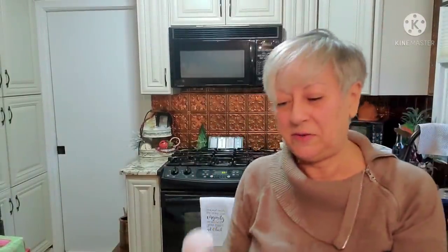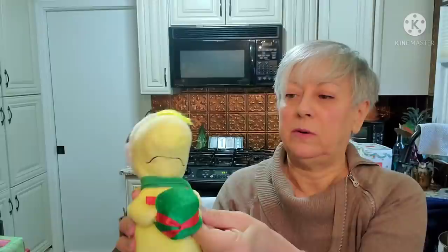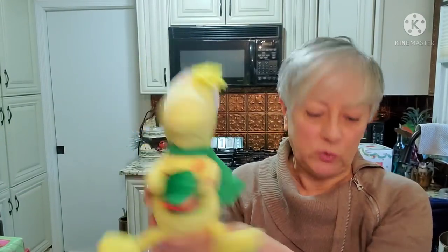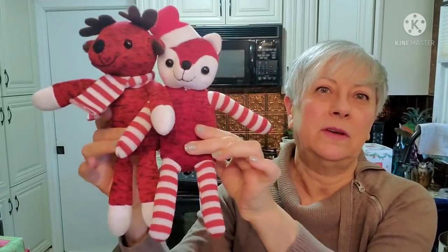And then we have this little Woodstock - I just remember Woodstock from the Christmas shows my family and I used to watch every single year. He's supposed to do something. He still works - I'm not sure what he does other than look really, really cute. And then these two little guys - I think I'd like to keep them together because they look like they belong together: the little fox and the little reindeer all dressed up in their Christmas outfits.